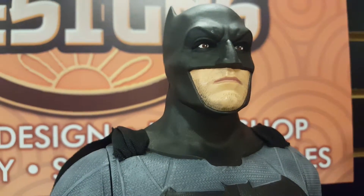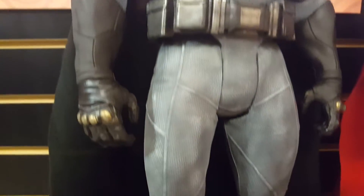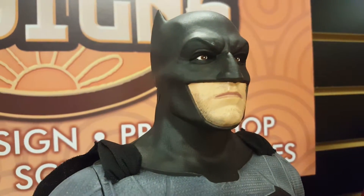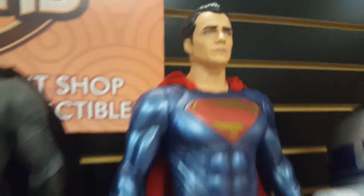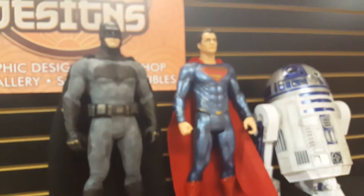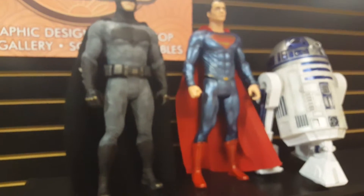As you can see, I got the five o'clock shadow on Batfleck. The costume was painted, the belt was painted, knuckles were done, and the boot tips were done in brass. This is Batfleck and Superman. We found out that there's a Wonder Woman to this set, and as soon as I grab one of those, I will have one painted and displayed here to complete the trio. More on these guys later.